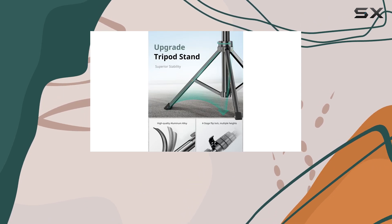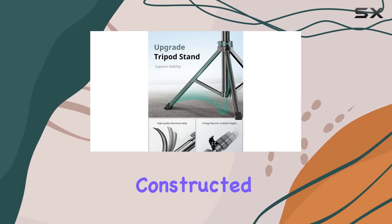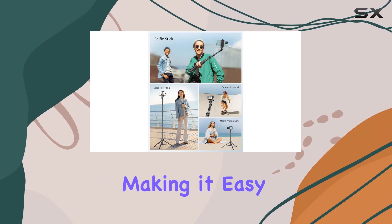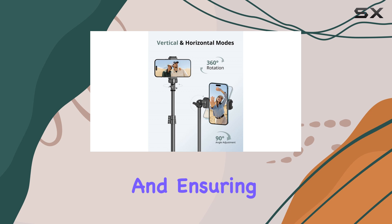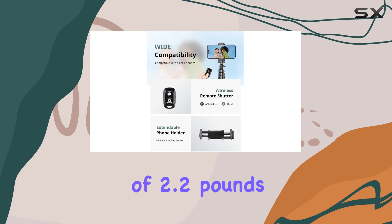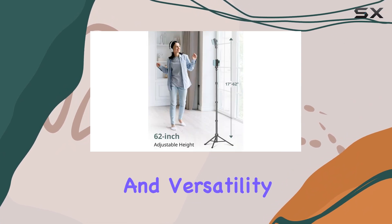The build quality of the Sensign tripod is also worth noting. Constructed with aluminum, it's both lightweight and durable, making it easy to carry around and ensuring it can withstand the rigors of frequent use. The maximum weight limit of 2.2 pounds further adds to its stability and versatility.